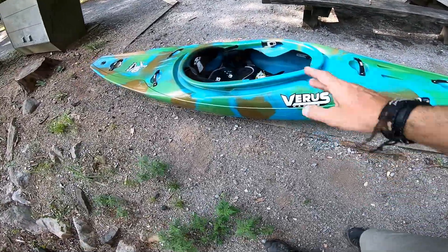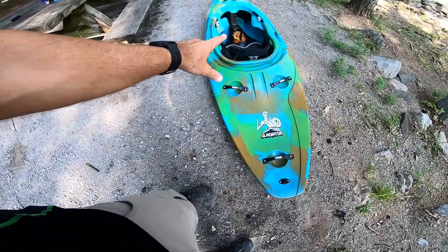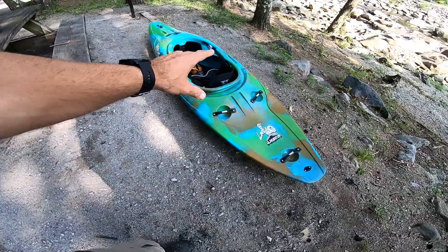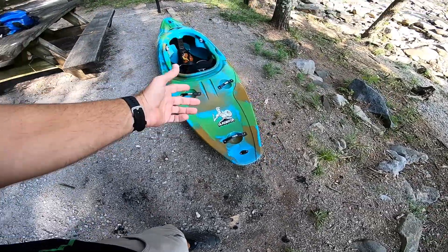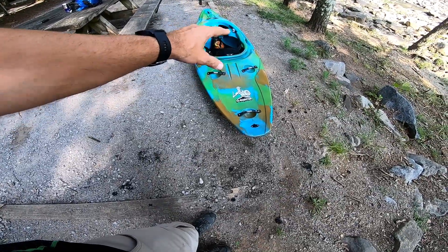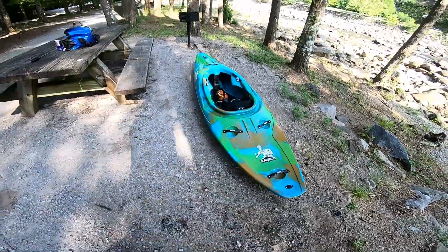I will be doing an on-water review today. It's going to be more detailed because not a lot of people know much about this boat. I have paddled the Varus Hellbender on the upper Gauley, and if you guys want to check out my Hellbender walkthrough and review, I'll leave a link at the end of the video.